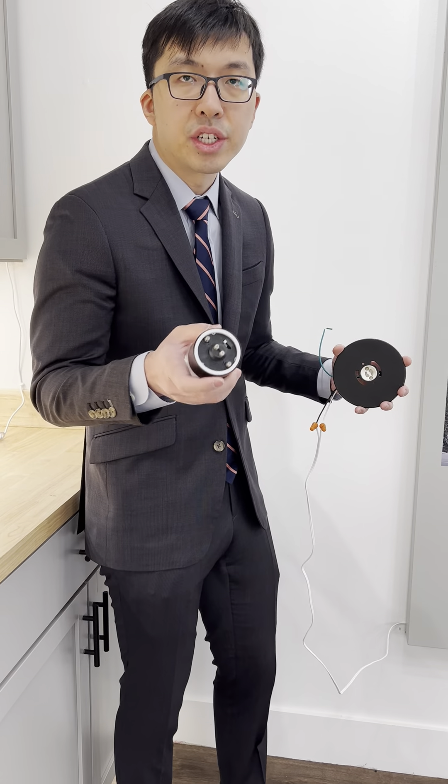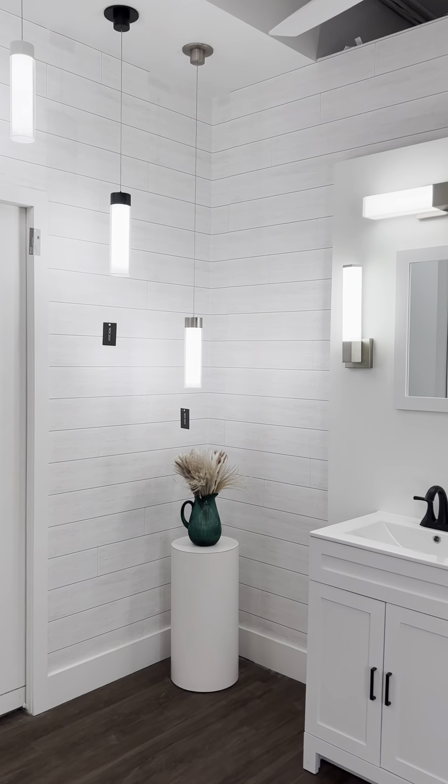Next to a cloud right over you, we have our flush mounts. Those use the same canopy system as the cylinders, so if you have that canopy installed, you can install these flush mounts as well. They're nine inches in diameter, also available in black, white, and brushed nickel.